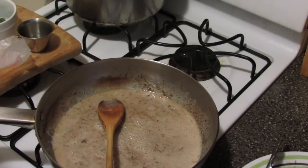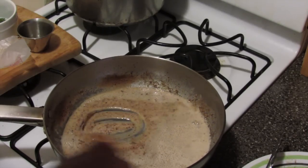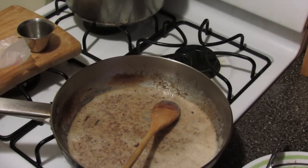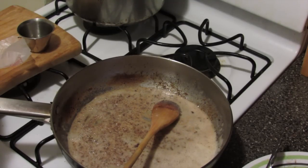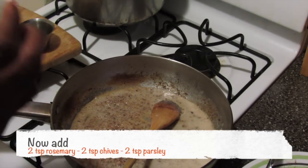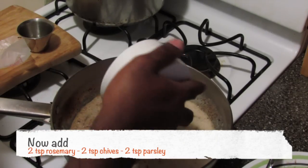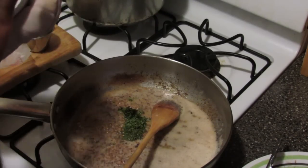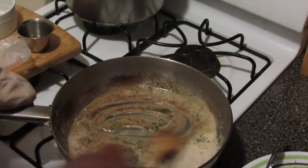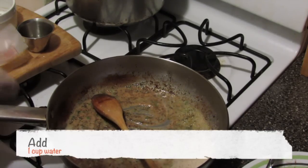I'm going to turn the flame to low for a second. I have some fresh herbs that I trimmed from my herb garden — two teaspoons of rosemary, two teaspoons of chives, and two and a half teaspoons of parsley. I'm just going to mix that in real quick, keeping the heat on low so it doesn't burn. Then I'm going to pour in a cup of water.